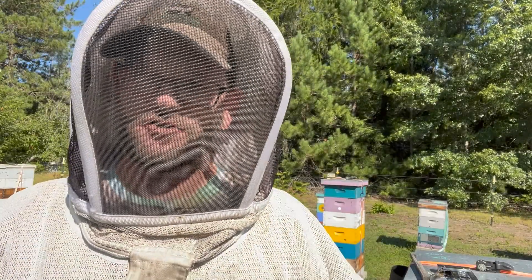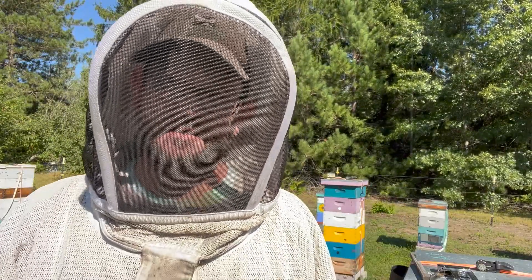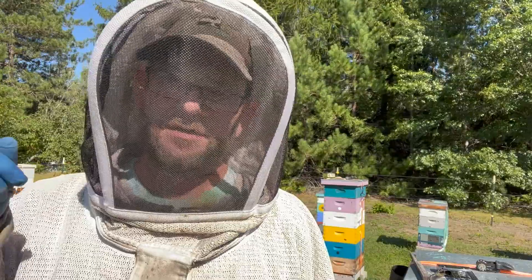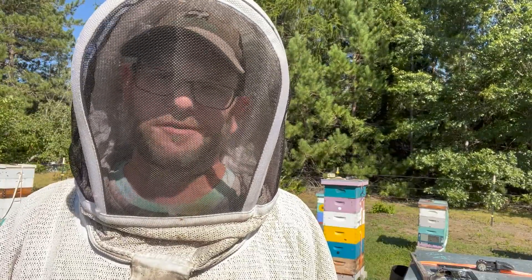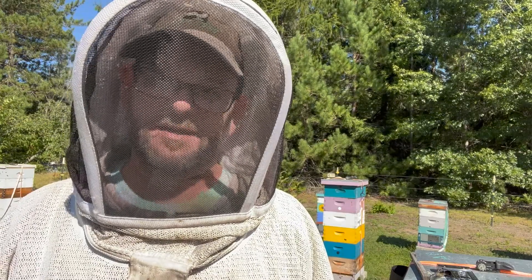Welcome to this instructional video. It's Dr. Adam here and today's instructional video is going to be on the last steps to take with your colony to get them ready to go into winter. So let's go along and see how we set our hives up for success as they go into the winter.